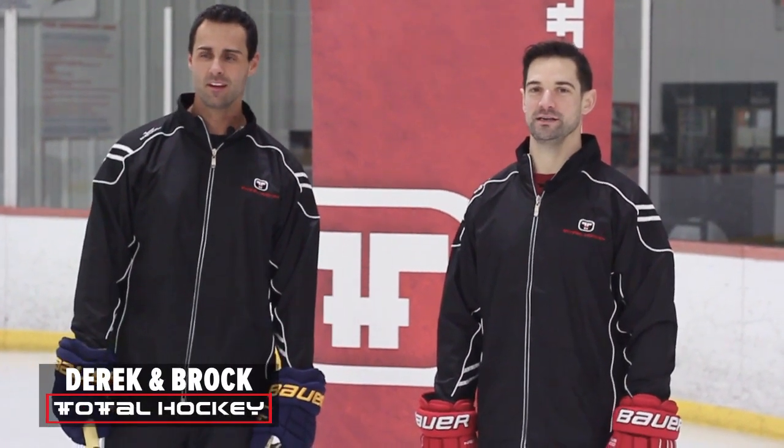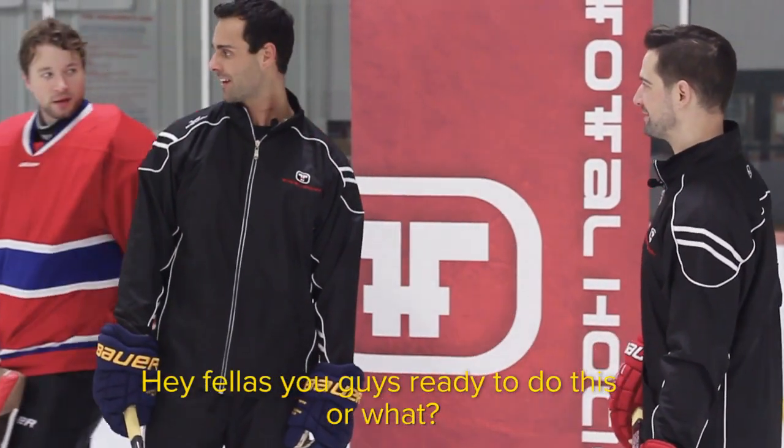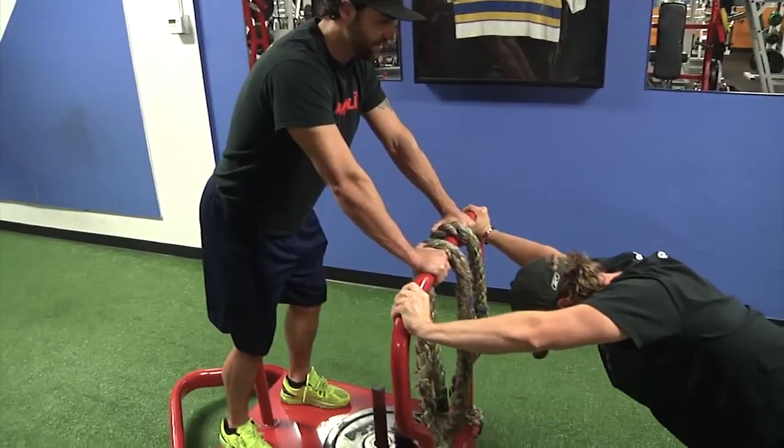What's up guys, it's Derek from Total Hockey, and I'm Brock. We're supposed to have a goalie come out — there he is, Cain Van Gate. Hey, what's up Gatesy, how's it going? You know Cain? You wouldn't believe it, that guy paid to come into my gym one time. How'd that go? It was his last time coming in.